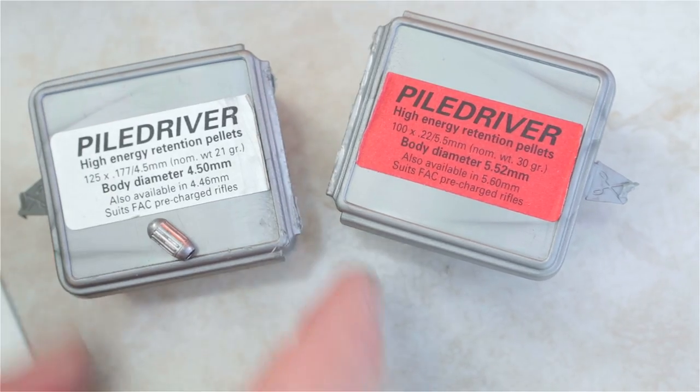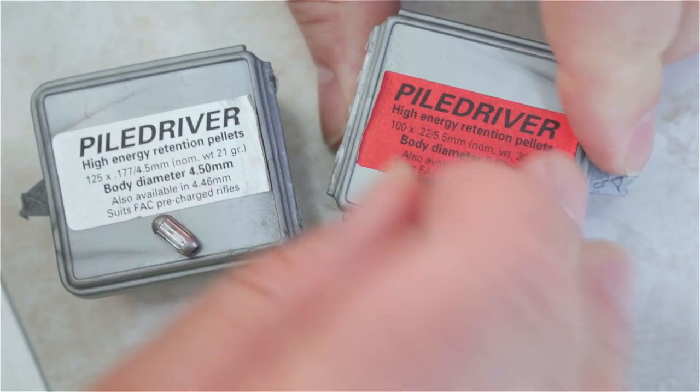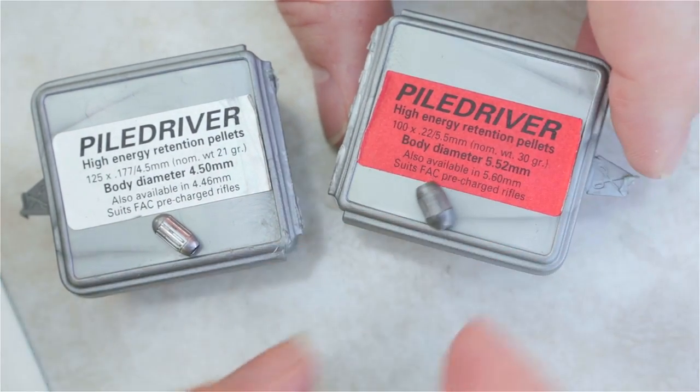Now where these pellets come into their own is at FAC level velocities, and indeed this is really the manufacturer's suggested use for these pellets. They do work at 12ft-pounds, but they're not particularly suitable.